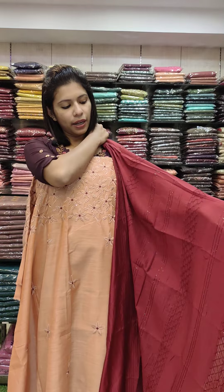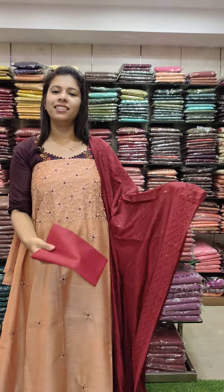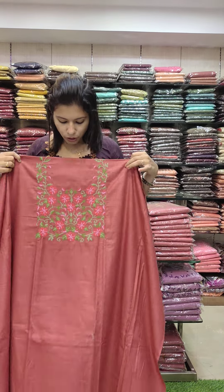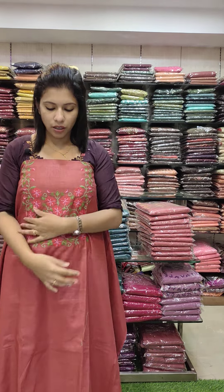Next one: semi silk fabric, nice copper tone, machine embroidery work, office wire set, contrast bottom. 990 with free shipping.